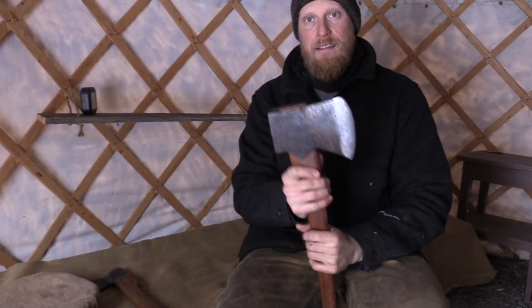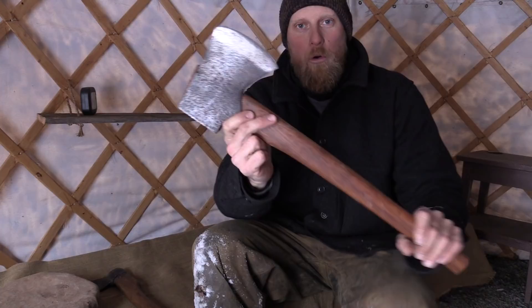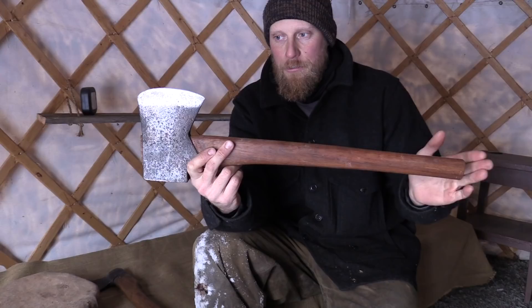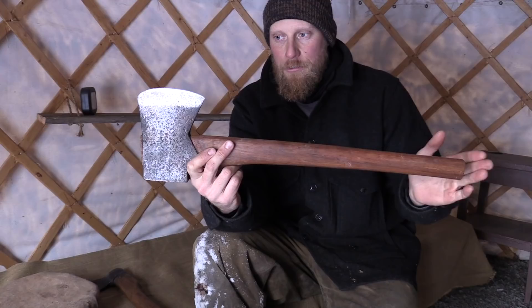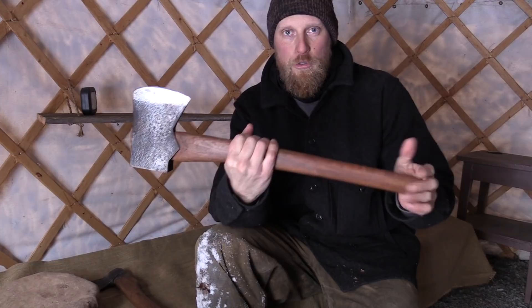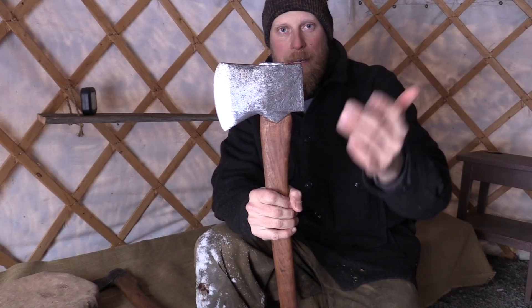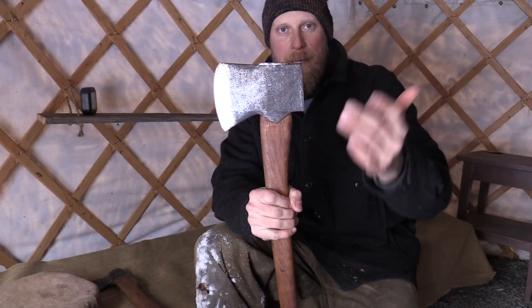My suggestion is to get one of two things: either a felling axe head and put a short handle on it, or get a felling axe at a yard sale or flea market — you can find them all over the place. A three-pound head, and cut the handle short. They call this a miner's axe because it's a little bit shorter. You're carrying a little more weight, but it will split through that heavy frozen material a lot easier than a hatchet, and you still have the length of a hatchet. I've been using this for over a year. I bought the head super cheap, ran a grinder on it, cleaned it up, put a new edge on it, and I'm good to go.